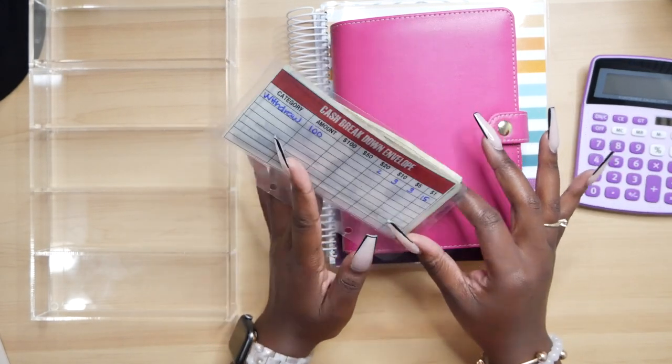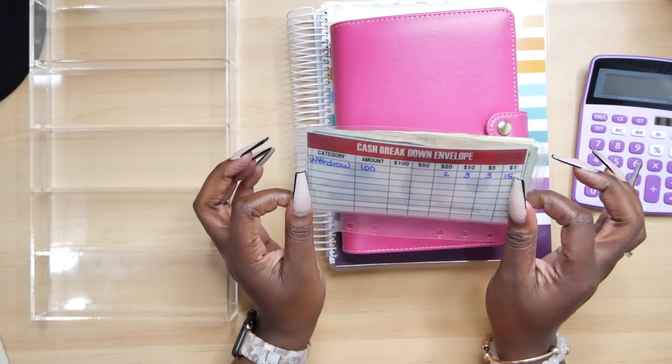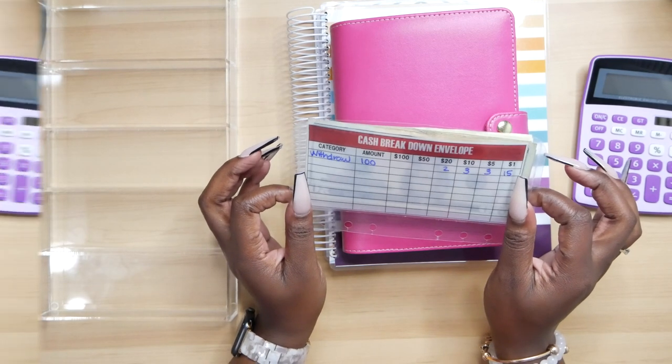I also want to show you how I am going to stuff $100. I am only stuffing $100. So, let's get into it.